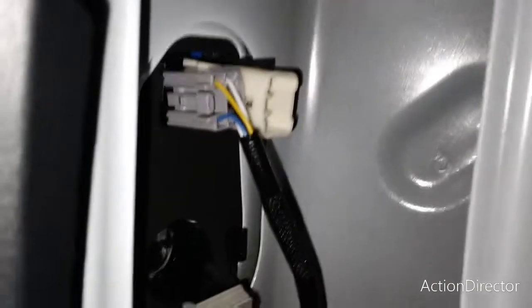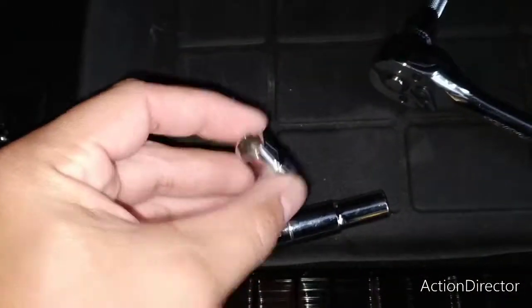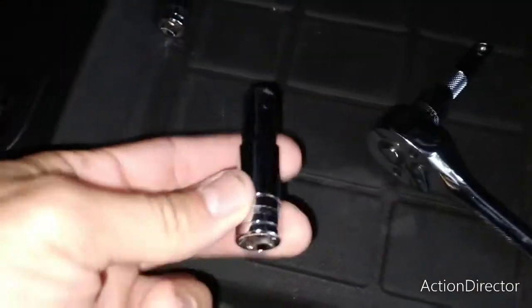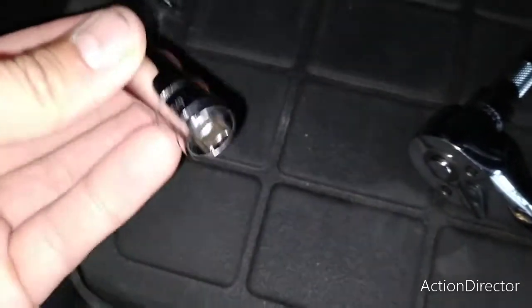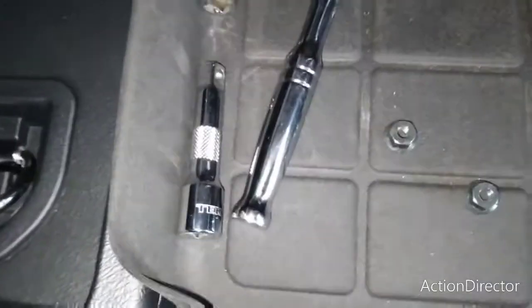Now we'll be removing that 10 millimeter bolt there and another one right in there, and the tail light will be ready to be taken out. Truth be told, you will not be able to use this kind of a fitting — it's too short. The screw it's coming off of is really long, so you will need to use something a lot longer to actually get to the bolt. I'll be using this instead, and also the extender for the top portion.